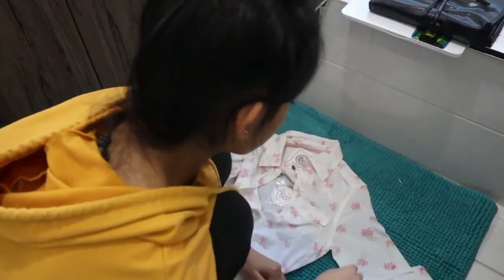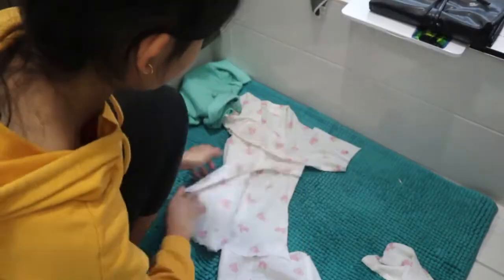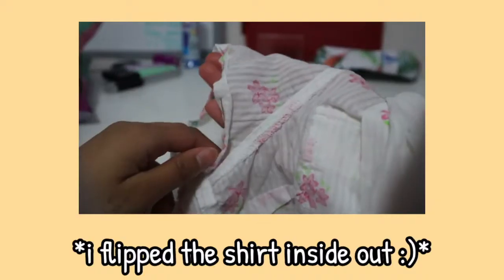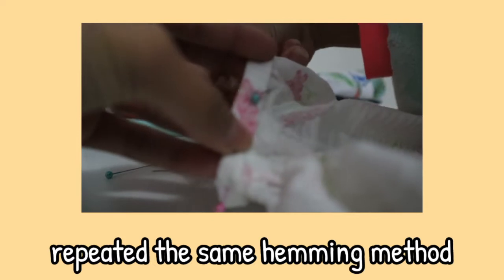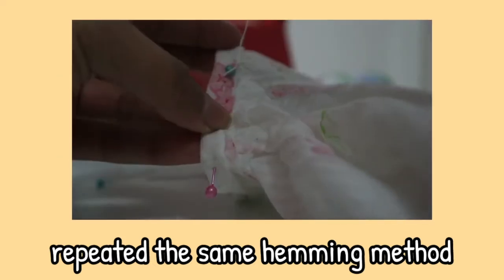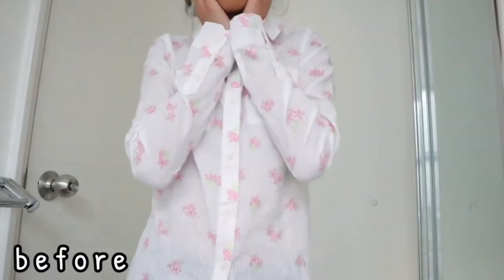I did the same method on the next shirt — I basically just cut the sleeves and cut the bottom of my shirt. This was after I hemmed it, and this was before. Here is the finished product.